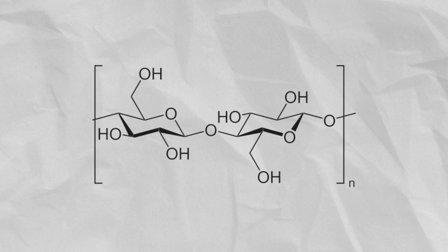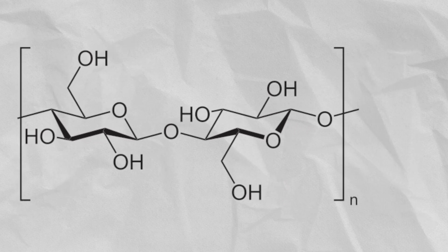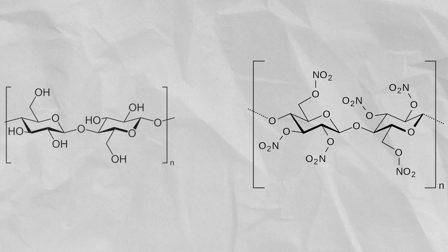This is cellulose. When it reacts with our nitrating acid, hopefully all of those hydroxy groups are esterified with nitric acid, and what you end up with is the structure on the right, which looks a little more complex. Because our nitration conditions aren't perfect, however, some of those hydroxy groups will remain unnitrated.